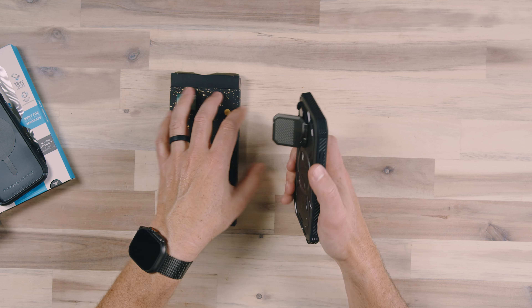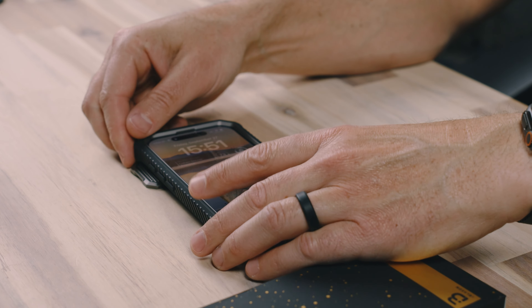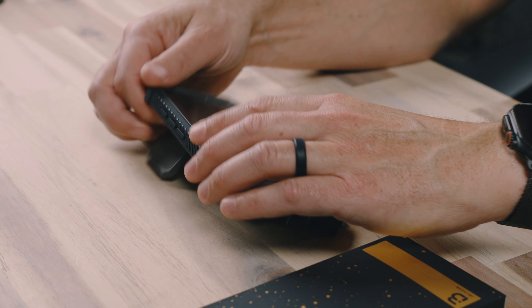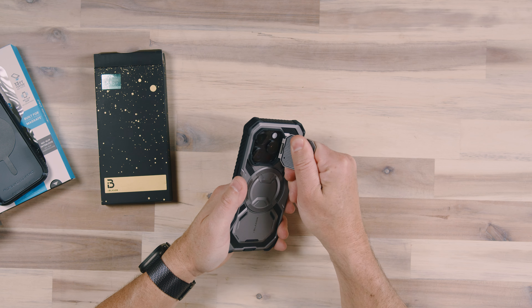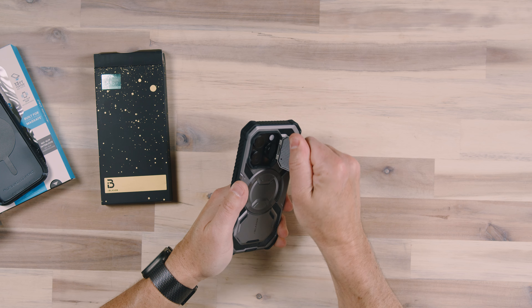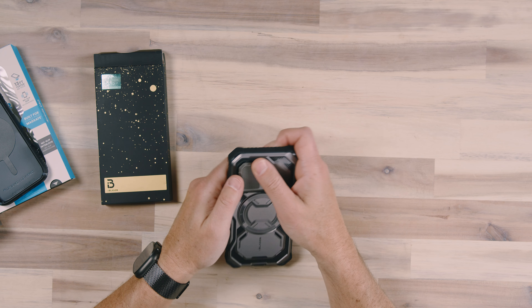You could also use this as a kickstand if you wanted to, and use it at pretty much any angle to get different angles of view. Not a bad feature, and definitely very sturdy. I feel like this will take a beating and last a long time — I'm torquing on it pretty good and it's not causing any problems at all.